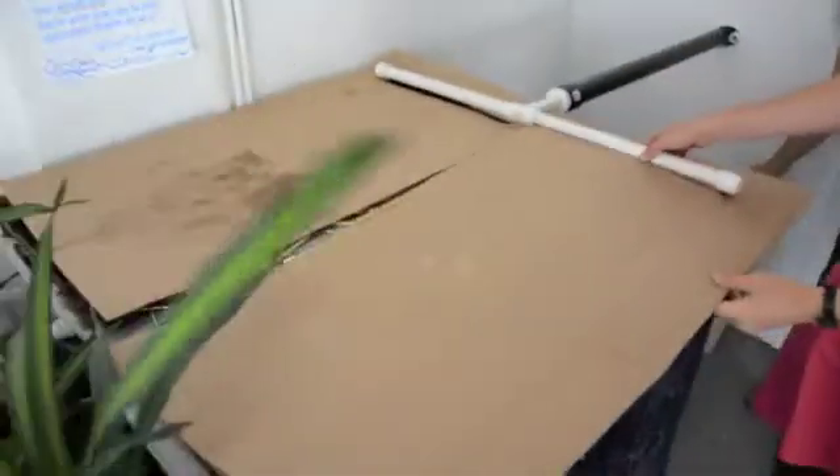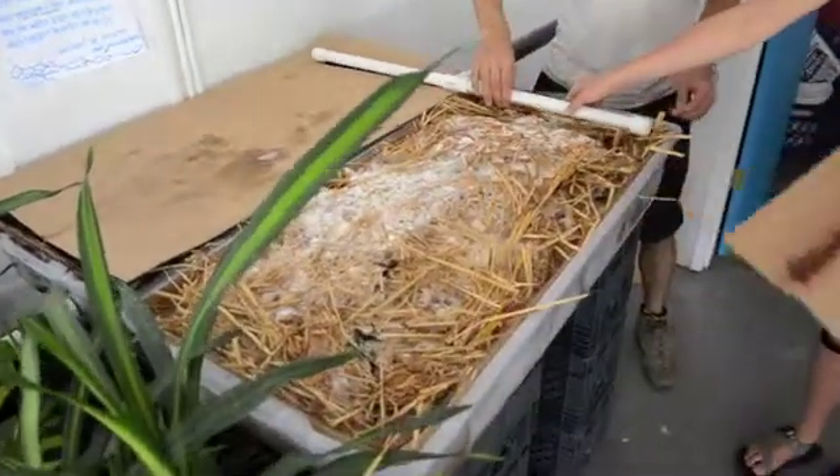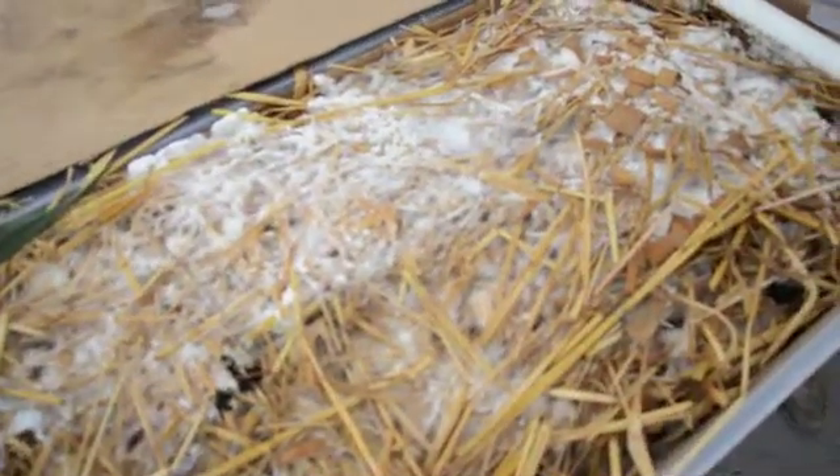Here the water is draining into our mushroom bins. The mycena is already growing — it's been in there for a long time now, almost two weeks.